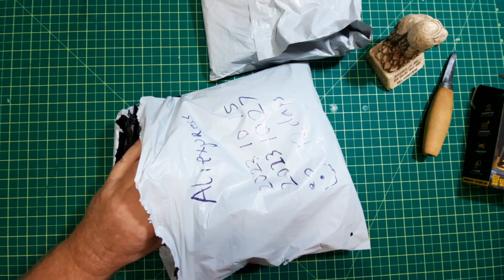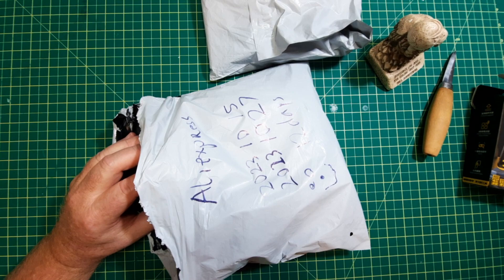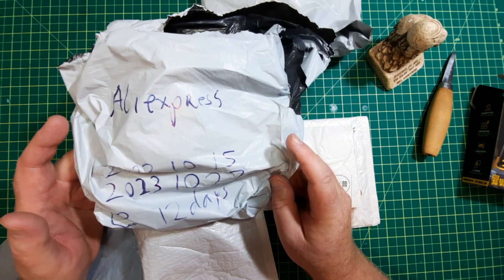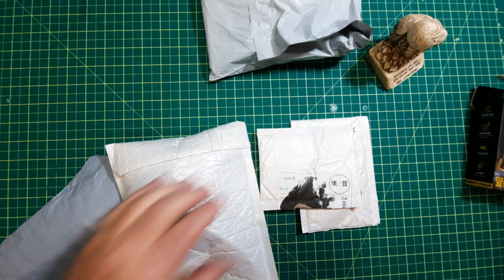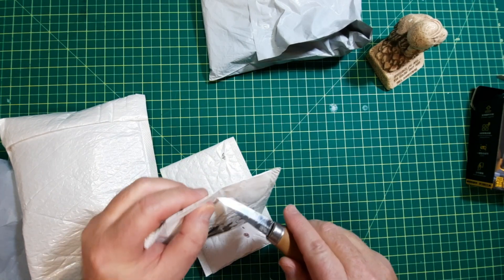Next package — packages inside packages. Let me just remove some labels. This group of packages was shipped by AliExpress on October 15th and arrived on the 27th. I'm just going to empty each package and see what's in here.